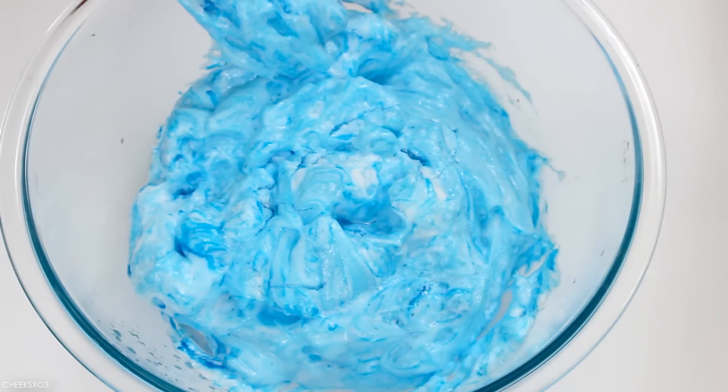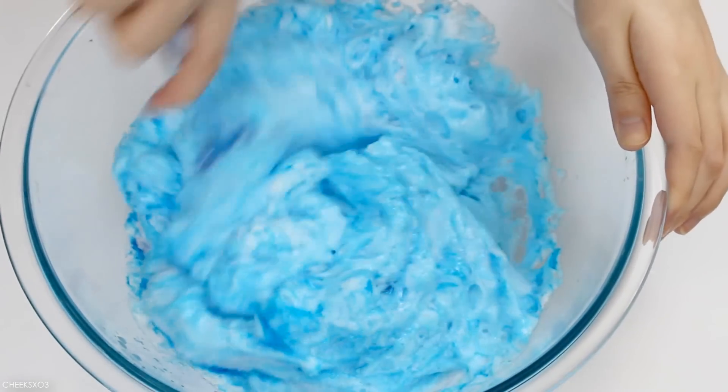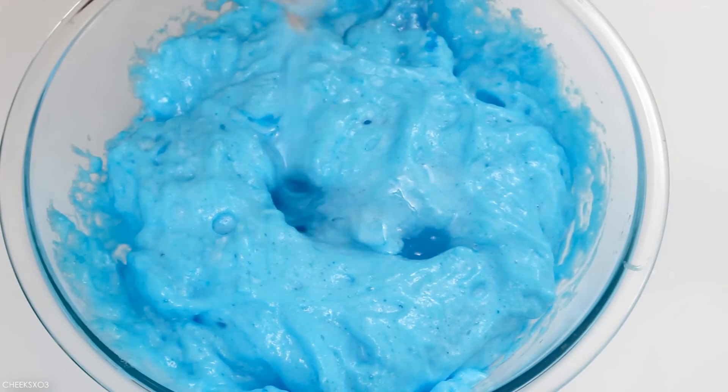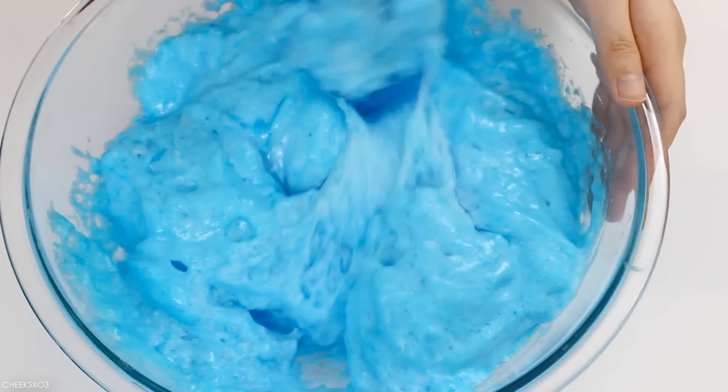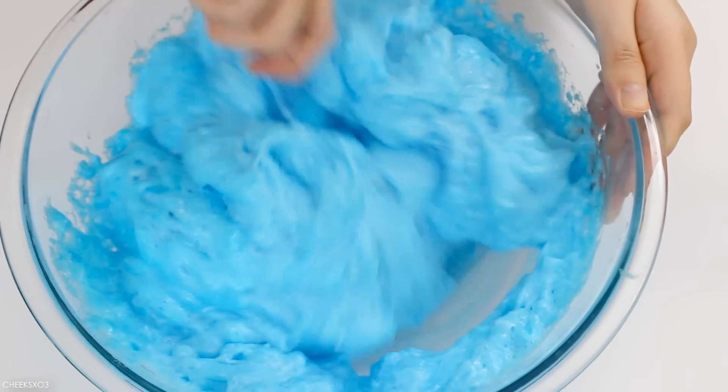So I proceeded to add my activator, which I used about one teaspoon of borax mixed in with one cup of hot water. I also added more clear glue along the way. And in case you didn't know, citric acid and baking soda are the main ingredients in what makes bath bombs fizz.